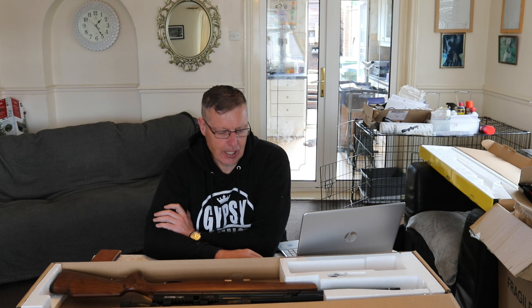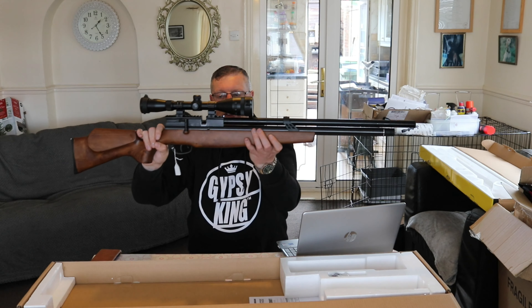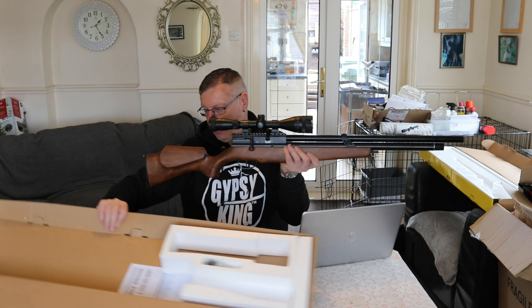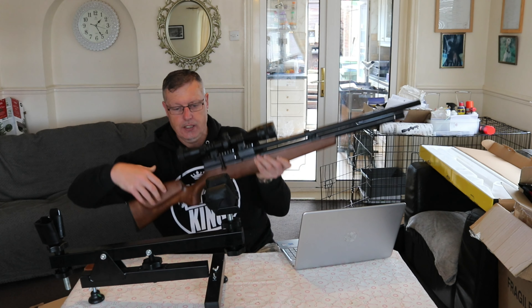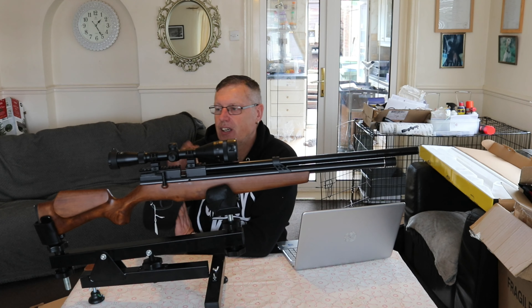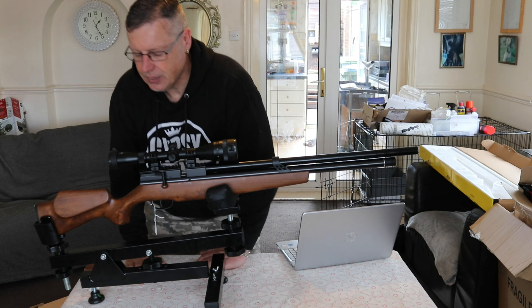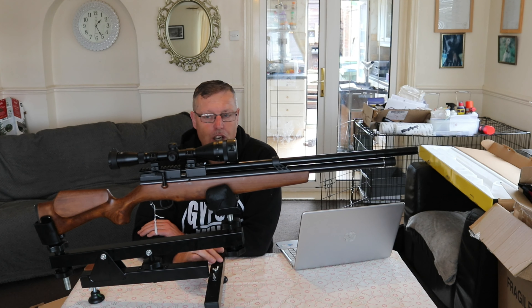They're not very much but they're fantastically accurate and come with a built-in moderator. And they do an offer with a scope as well. So it seemed a decent offer. I've got a 3x9x40 adjustable objective scope with this fitted in the box. There we go - it's an Optic 3x9x40 adjustable objective scope that comes with it.